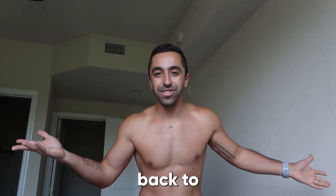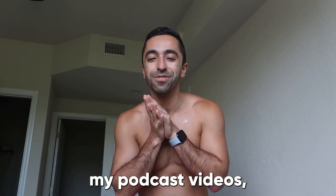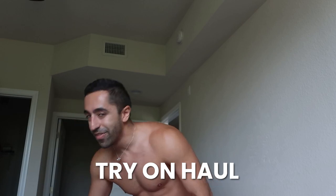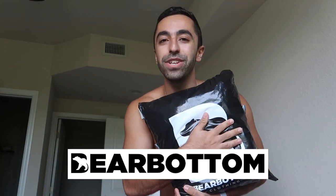Welcome back to the channel. I know you guys have been tired of seeing my podcast videos, but I'm here to give you a break with a try-on haul from Bare Bottom Clothing. You guys have probably seen videos where I've reviewed their clothing in the past — I'll link them up right here. Keep watching because it's going to be a really fun one with all the new drops they just sent me.